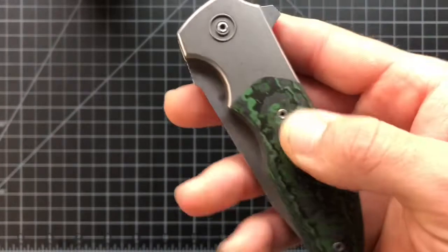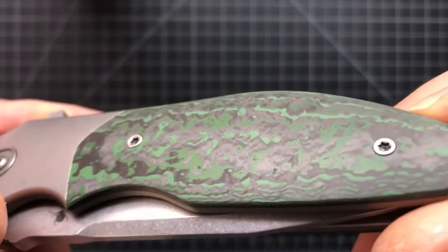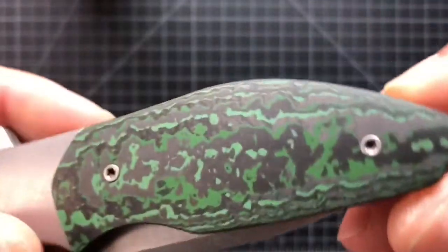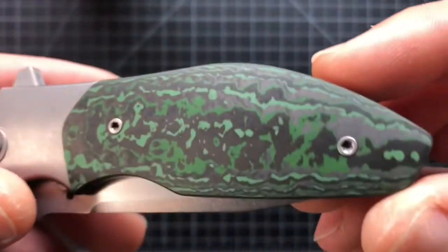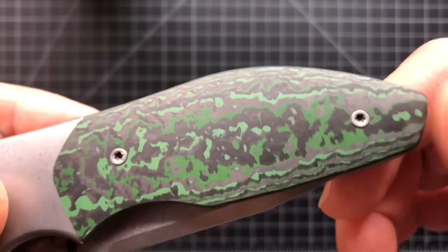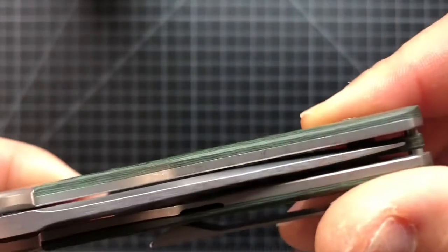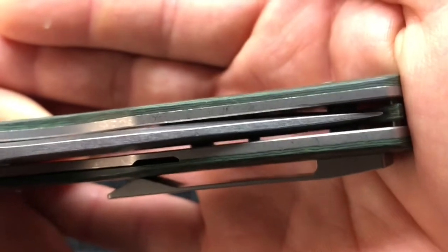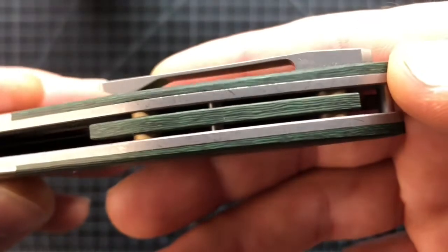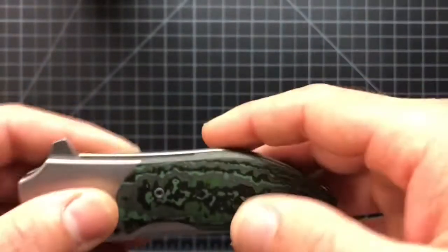The fat carbon — I believe the maker is from Europe, it's a small company. They use some kind of ceramic additive and then heat treat it, which makes this different from other carbon fibers. It gives it that green hue — whatever ceramic they use has a green quality. They have different colors; this one's called 'Jungle Wear.' You can see it on the fat carbon website. They use a ceramic additive and heat treat it so everything is really solid — beautiful, with a wavy pattern in the layers. The backspacer is done with the same carbon.